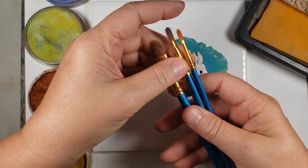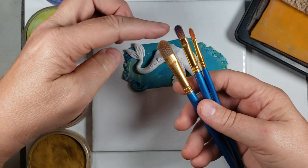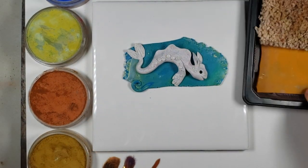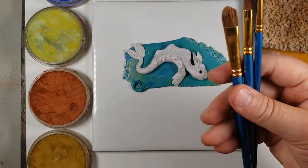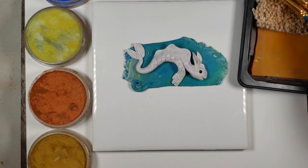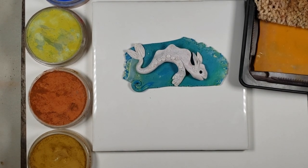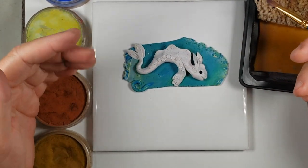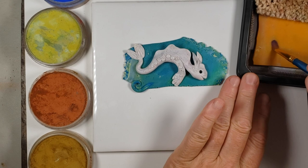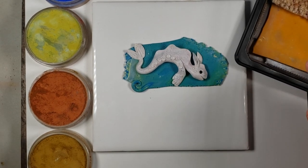I recommend a couple of things. I really like these particular brushes — the filbert head ones are really nice for broad strokes, which seems to work better. I also have a little carpet square to clean my brushes off, because this powder is pretty intense and it's easy to get one color mixing with another. If you don't have that, you can use a piece of T-shirt material or a paper towel. I also have a silicone sheet as a palette to mix colors, but you can use a piece of paper — no problemo.